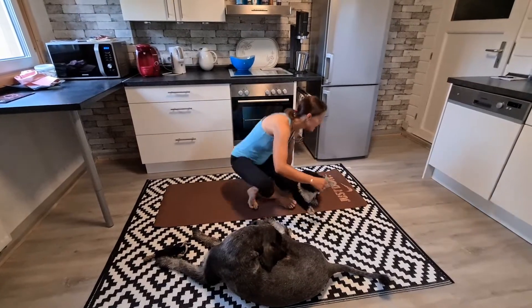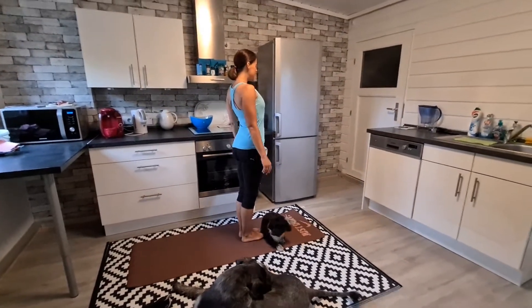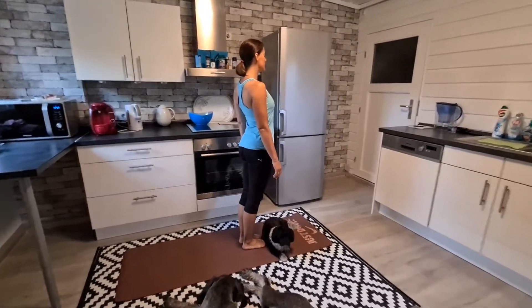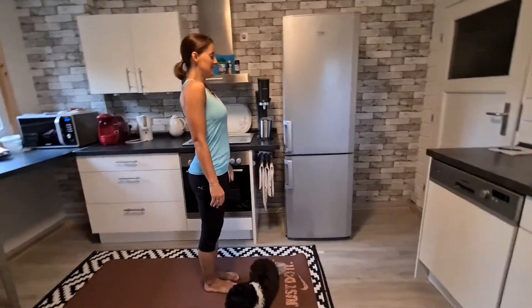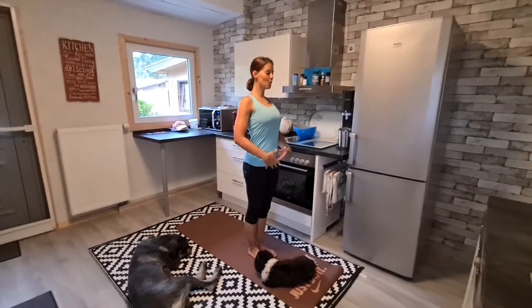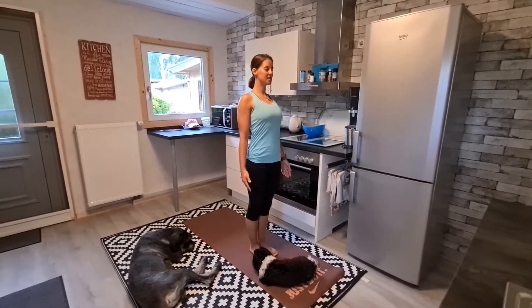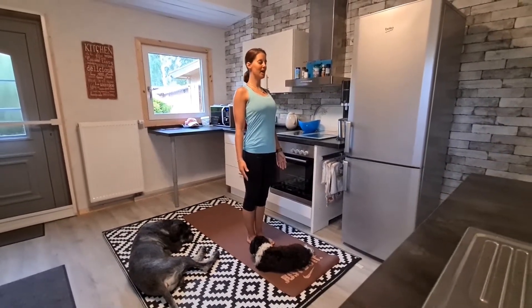So let's come to the top of your mat. Stand up nice and tall. Feet are grounded to the floor. Really spread your toes wide. Roll your shoulders back. Pull in your core and just stand for a minute, getting grounded here. Grow taller with your head.